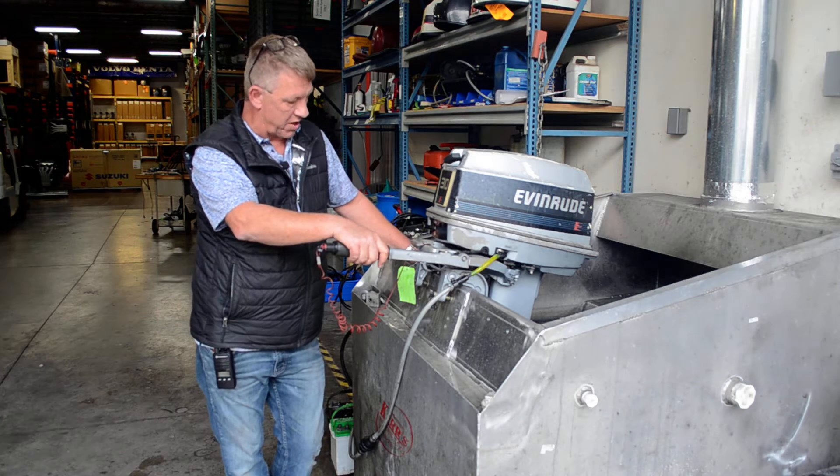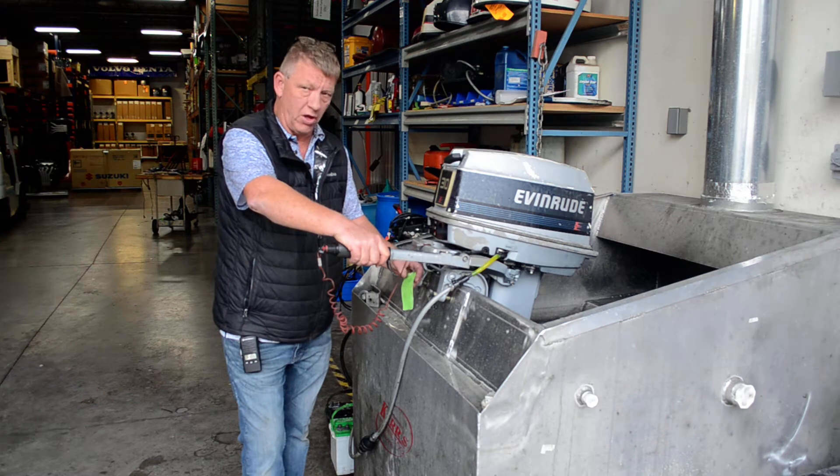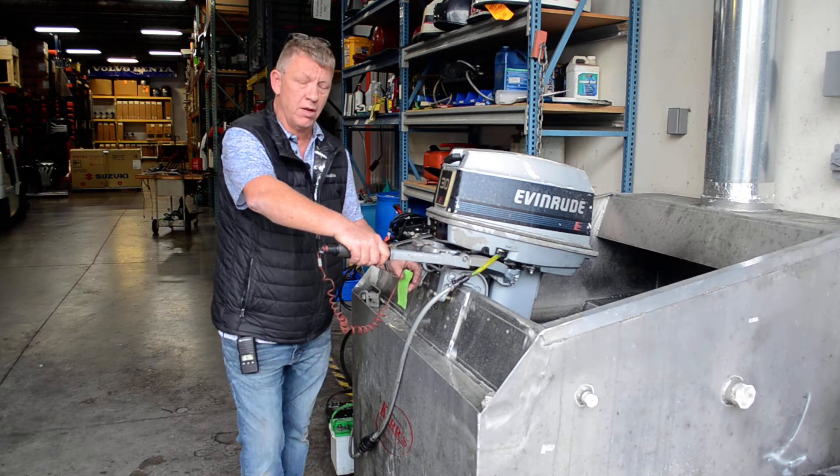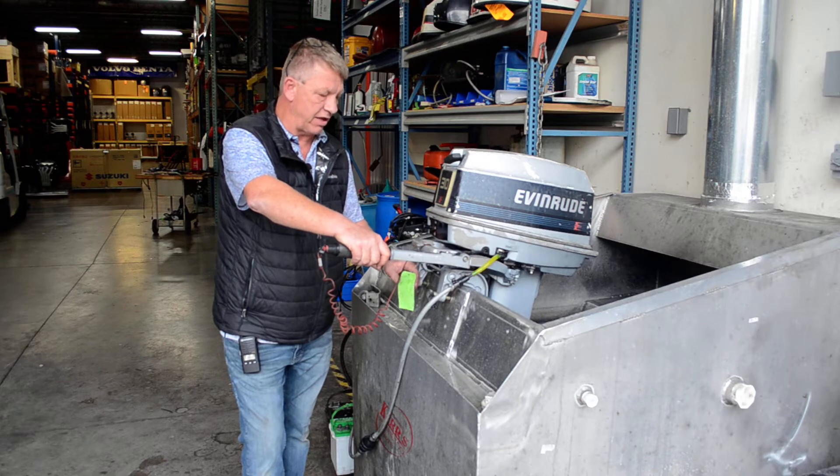The cylinders both were at 110 pounds per pressure for a compression test. New plugs, new water pump impeller, fresh gear lube in the gear case, pressure test in the gear case, and cleaned the carburetor.